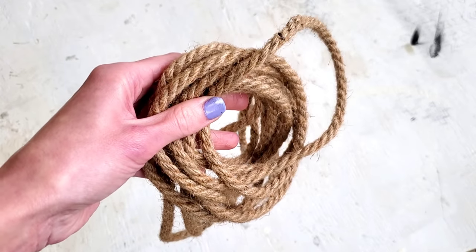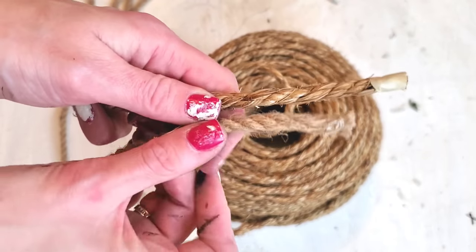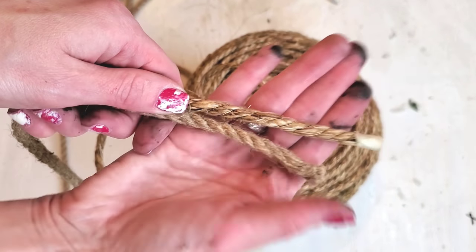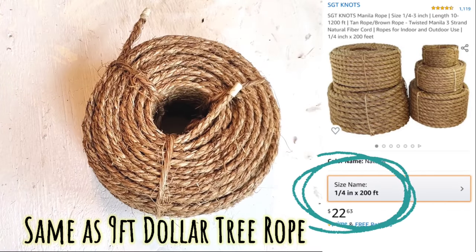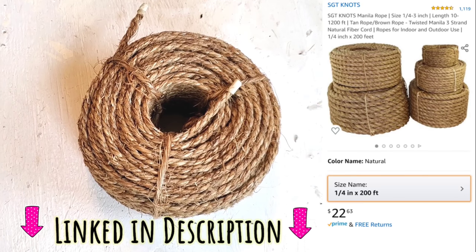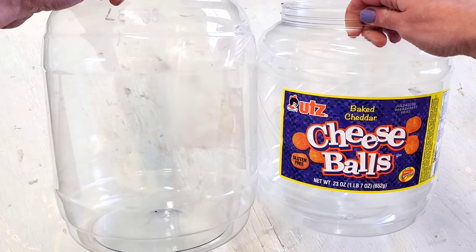For this first DIY, all you need is some Dollar Tree's nautical rope, but if you don't have that on hand, that's okay. Amazon does carry a very comparable rope, same size and nine feet for about a dollar. Now you do have to buy it in bulk, but kind of no different than buying a whole lot at Dollar Tree, which I usually do anyways. And that's linked in the description.